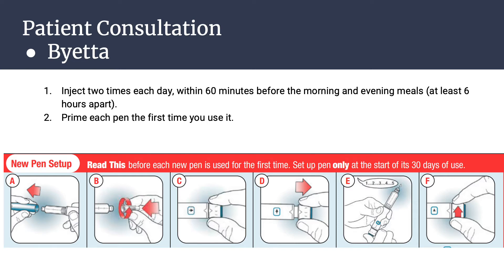Remove the paper tab from the outer needle shield. Push the cap needle straight onto the pen and screw the needle on until it is secure. Pull off the outer needle shield — do not throw this away. Pull off the inner needle shield and throw that away. Then make sure to check that the right arrow is in the dose window. Pull the dose knob out until it stops, and the arrow pointing up is in the dose window. Turn the dose knob away from you until it stops, and the number five is in the dose window.